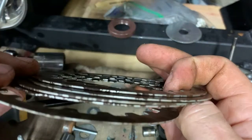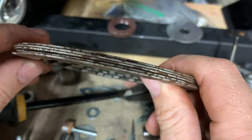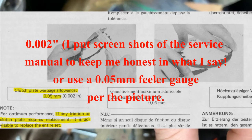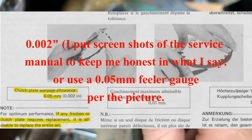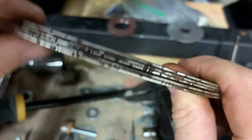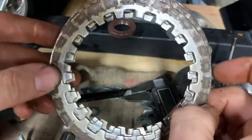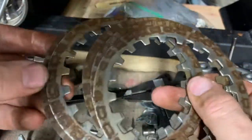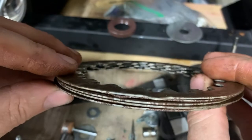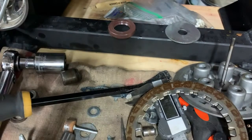For the clutch plates themselves, there's no thickness specification. What the manual says is to lay each one on a flat piece of glass and use a feeler gauge of 0.005 inches — five thousandths of an inch. If it bends up at any point in excess of five thousandths of an inch, it's warped and has heat damage and needs to be replaced. These ones are okay. Surprisingly there's no thickness test — you can just look at each one individually for serious wear marks. I've decided to keep the clutch plates.